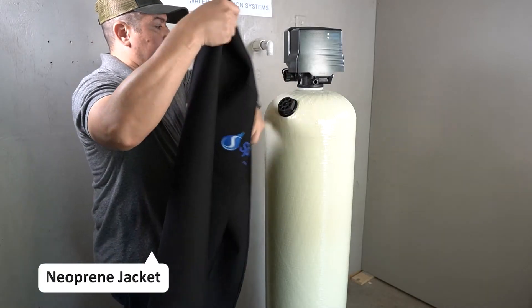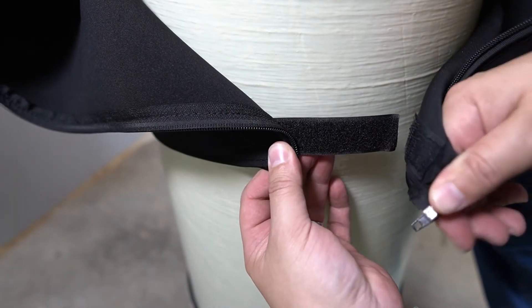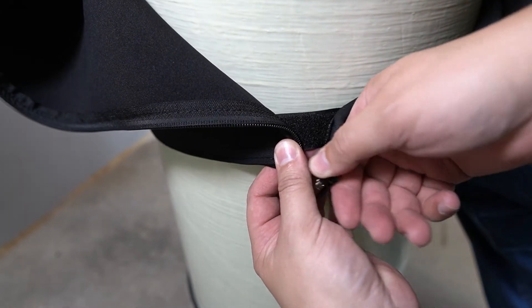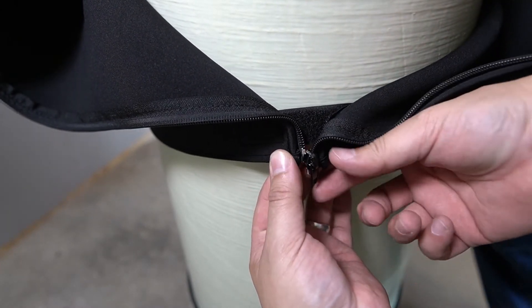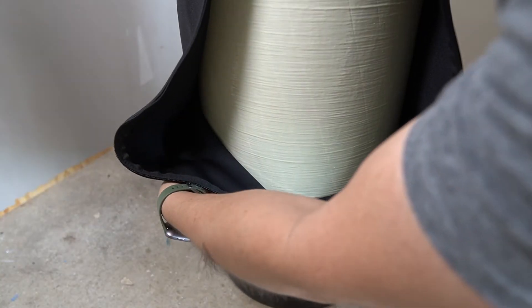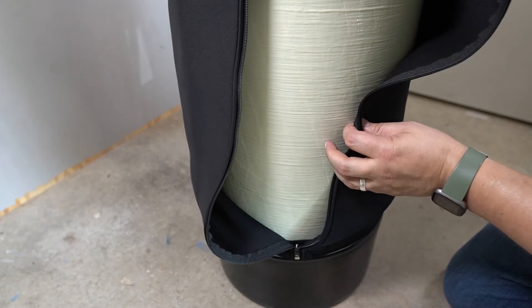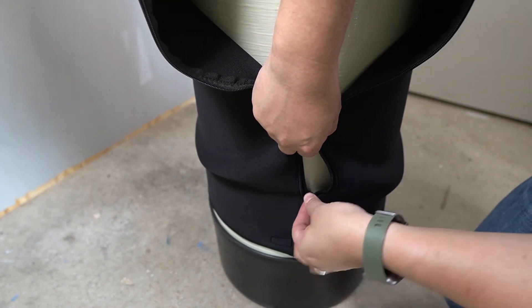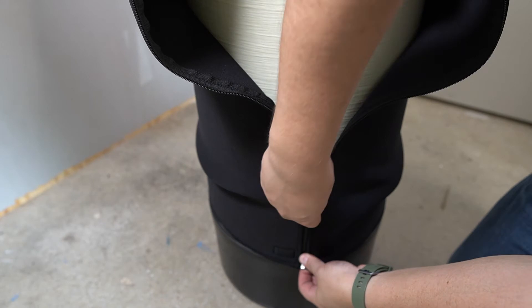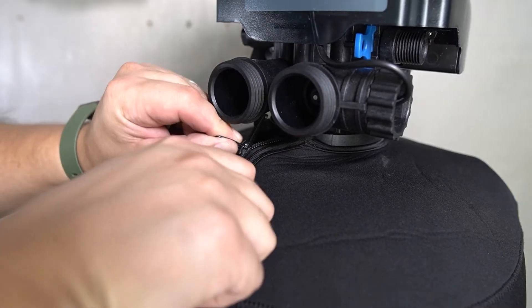The neoprene jacket can now be placed around the tank. The bottom of the jacket has a piece of Velcro that will assist you. Once you catch the zipper, you can go ahead and slide the jacket all the way to the bottom of the tank. You will need to pull the jacket together as you zip it up, continuing all the way to the collar of the tank.